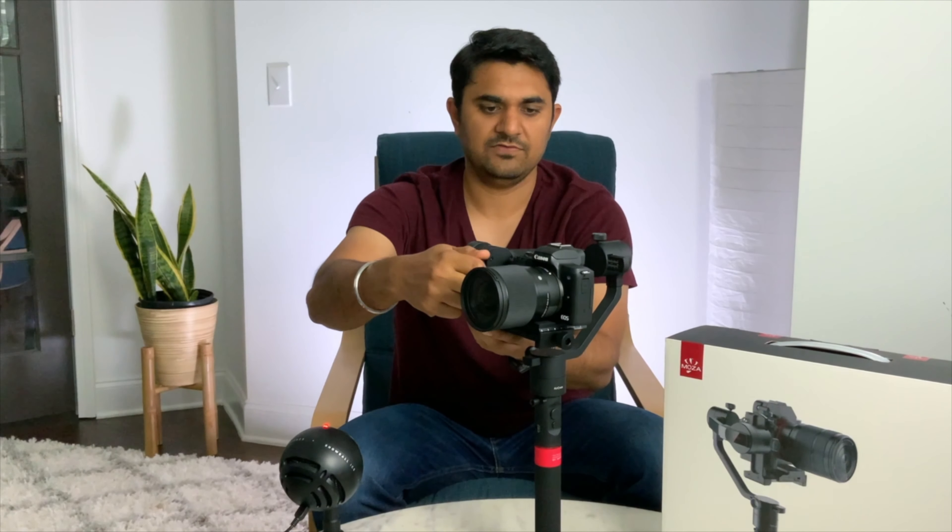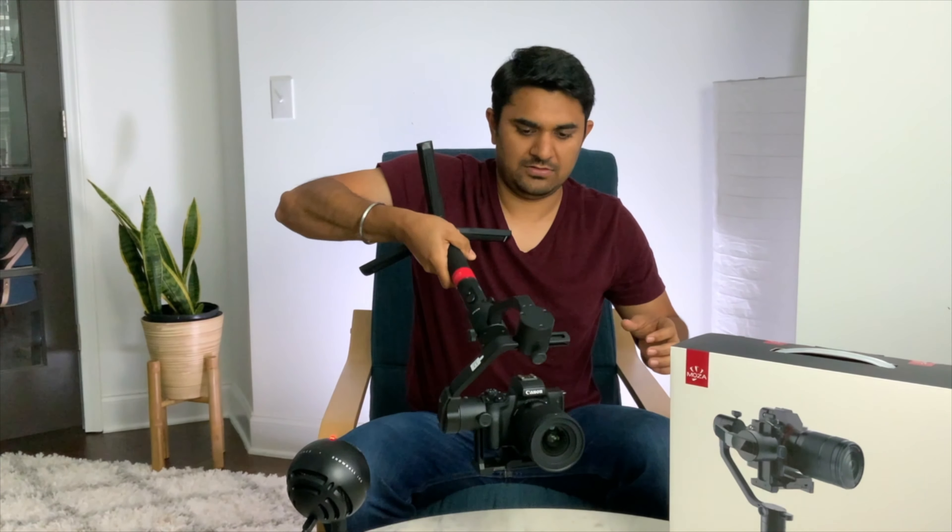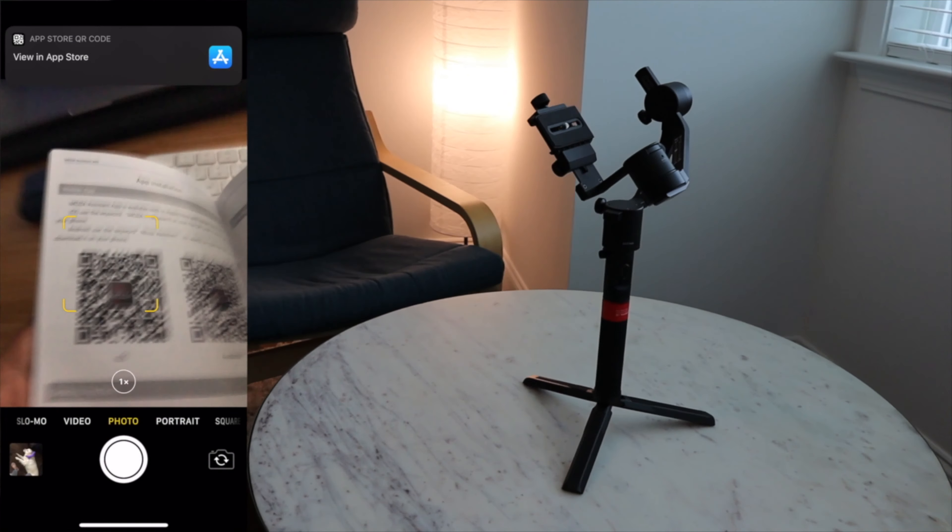There are five tuning knobs in order to balance this gimbal. The first one is over here — you just need to move it slightly because it is basically in a very good position. The other one brings the camera up or down. If I move it up it will go down; if I keep it here it is going to be stable, so I am just keeping it there.